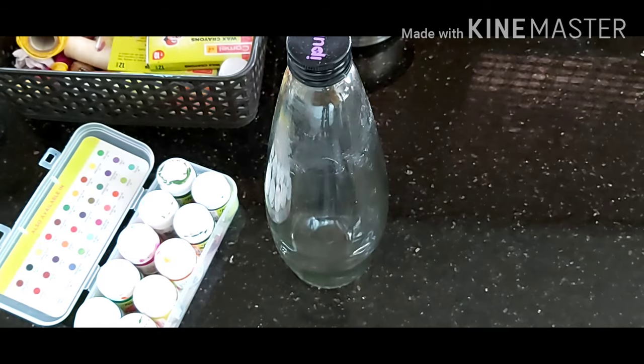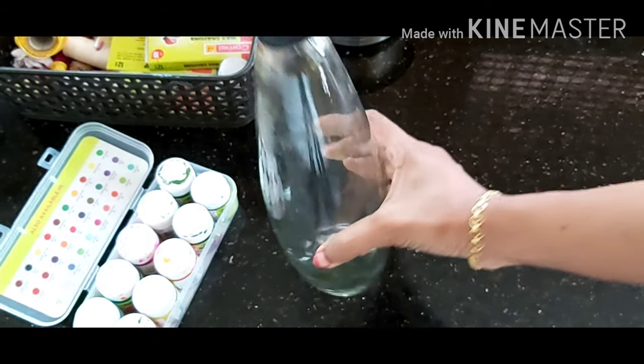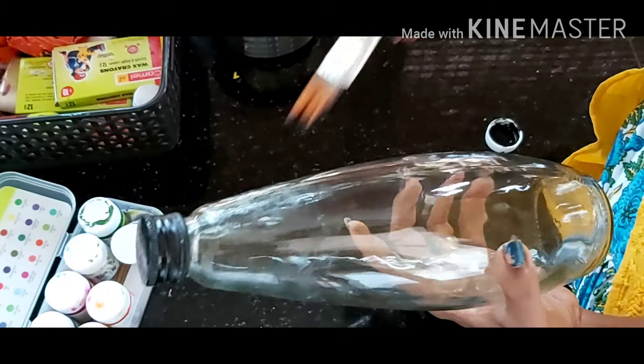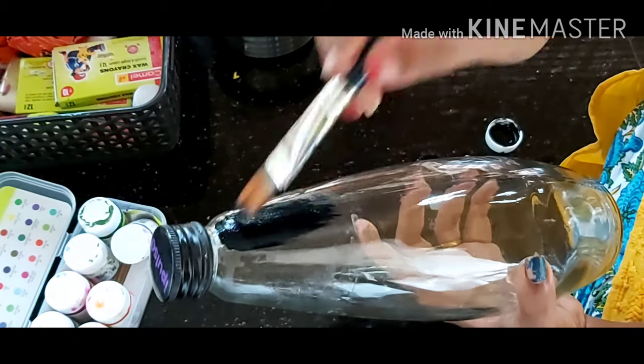Now let's put a cup in a cup. I am going to put a cup in a bowl. I will add a black color.